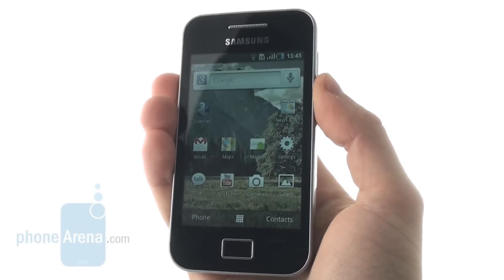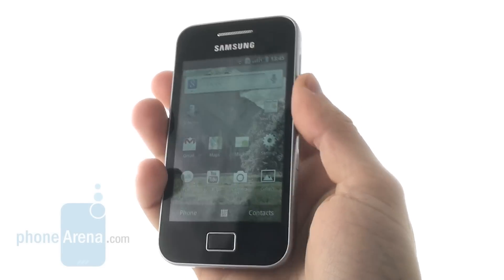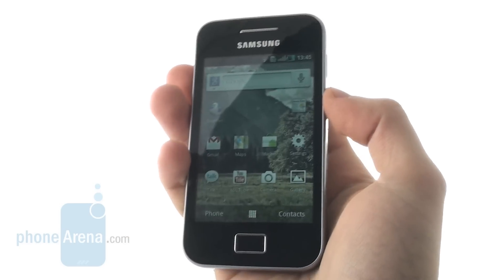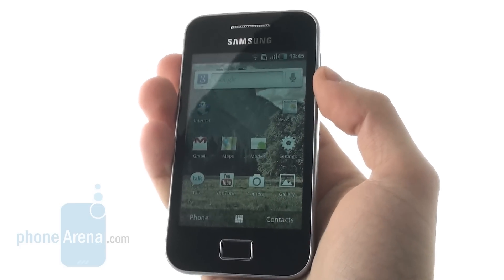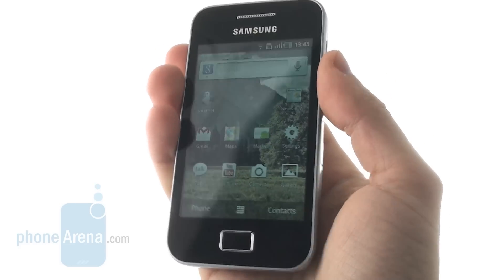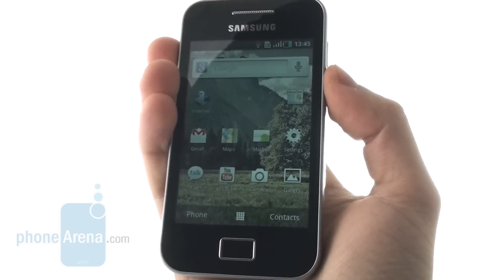What makes this handset different in the mid-range segment is the fact that it features a 3.5-inch capacitive touchscreen and it looks pretty similar to the iPhone. But let's look at the design closely before we jump into the interface part.